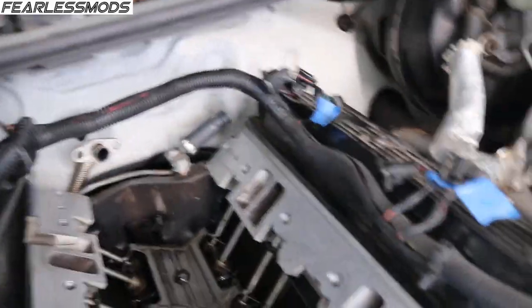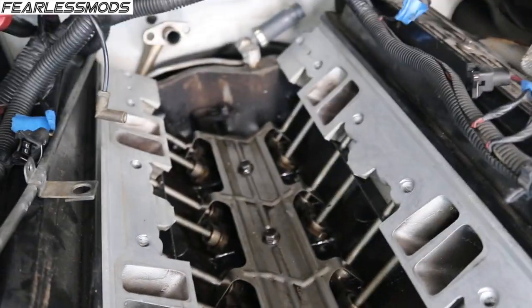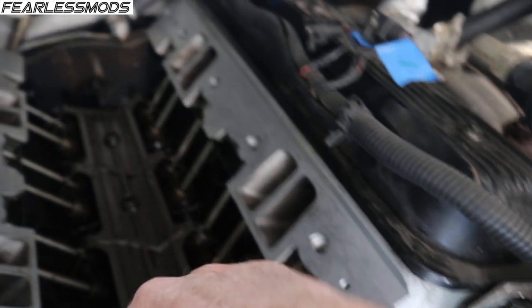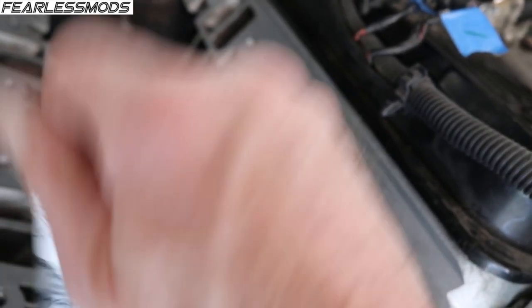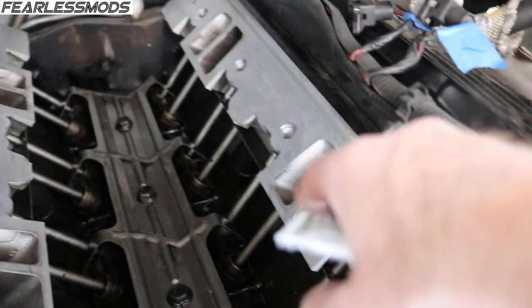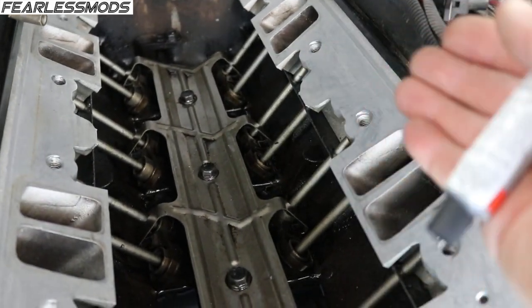Here's the plan: we're going to take this Permatex gasket dressing and smear it on these surfaces to get them ready, then set the gasket on there and smear some on that too. This stuff doesn't harden — it's fuel resistant and good to 500 degrees. Then I'm going to take the RTV they supplied, put a thin film on the front and back on both the block side and the intake side, and lay a bead on there before I set it down. The gasket dressing will allow the gasket to cinch down without binding up — it has locator pins so it won't slide over the holes.